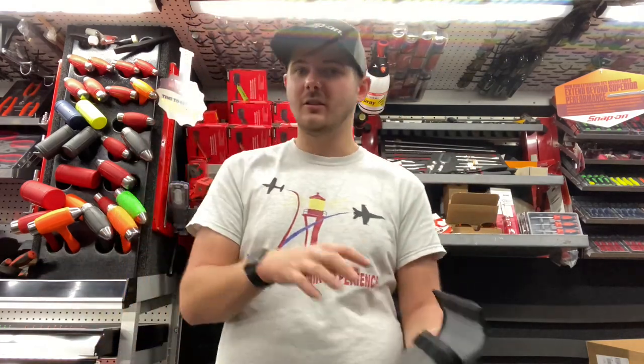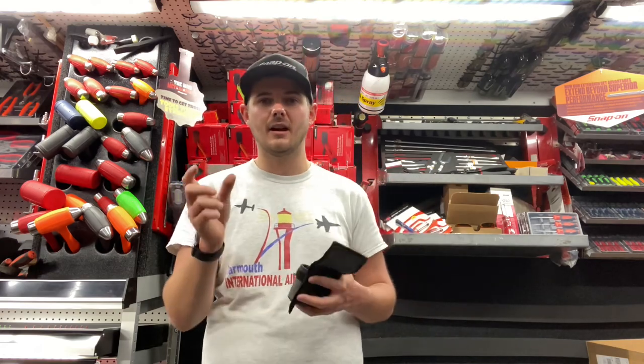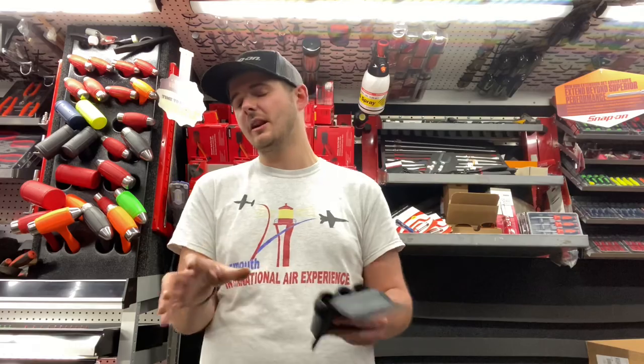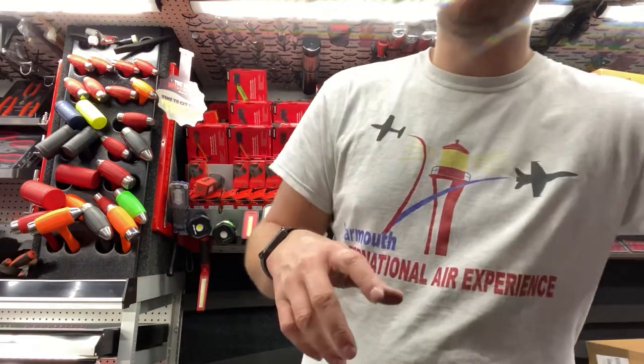Basically, where they're a flip socket, you just use it with either a long-anviled impact or use it with an extension. You're going to lose a little bit of torque, but still definitely a lot better than if you don't have anything. And if you notice, the truck's a little bit of a mess.